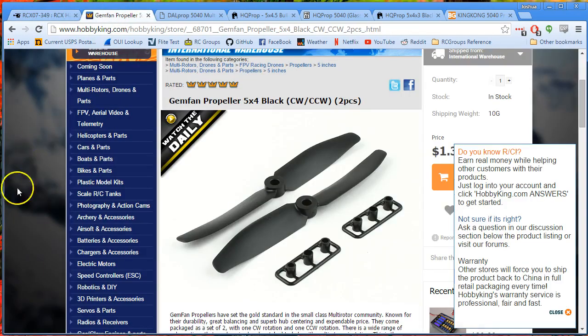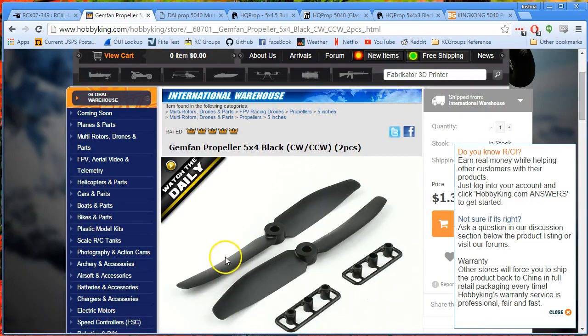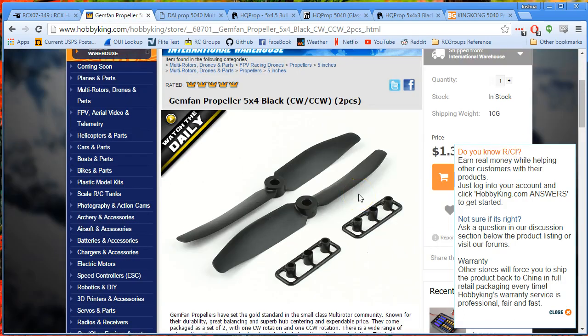The first one I tried was the Gemfan 5040, and it was a complete no-go. Somewhere above about 50% or 60% throttle, you could hear them deflecting. They're too soft and a complete no-go on this high KV motor.